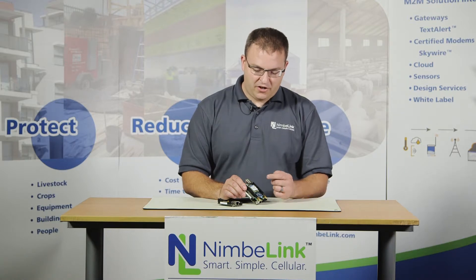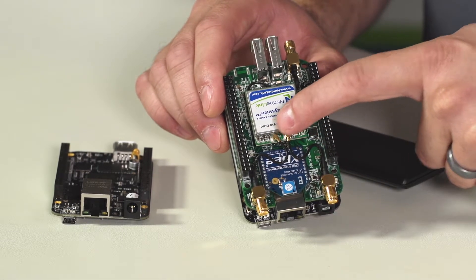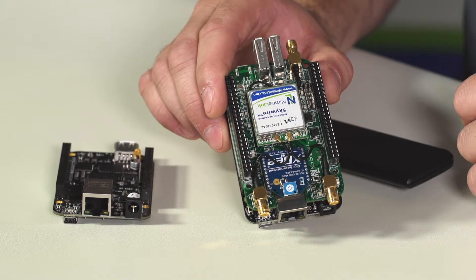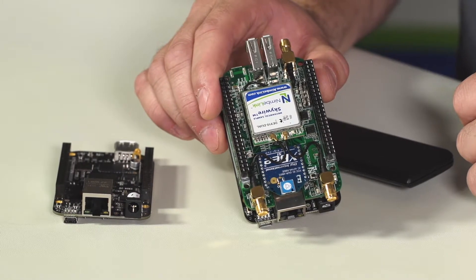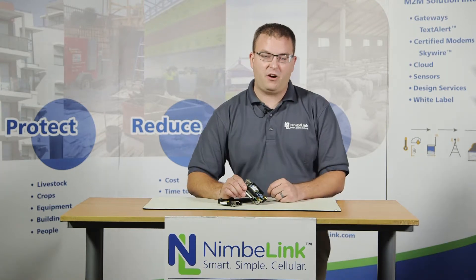A couple things to point out that are key and will help you when you get your kit. The module is inserted such that the two RF connectors on the bottom are towards the RF connectors on the module, and that's going to be true for any of the Skywire cellular modems that you plug into this product. Same for the XB radio modules — if you buy an XB radio module, the antenna interface on the XB should be pointing towards the dual RF end of the product.